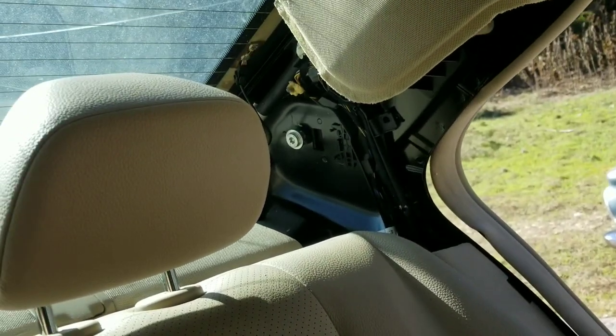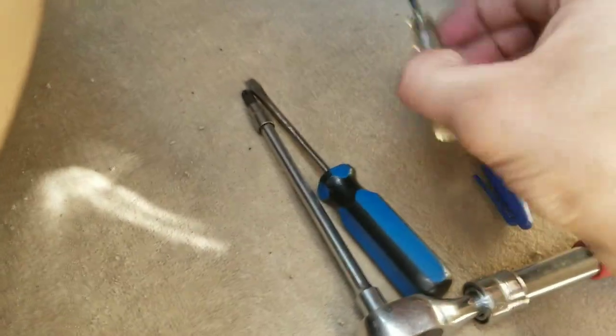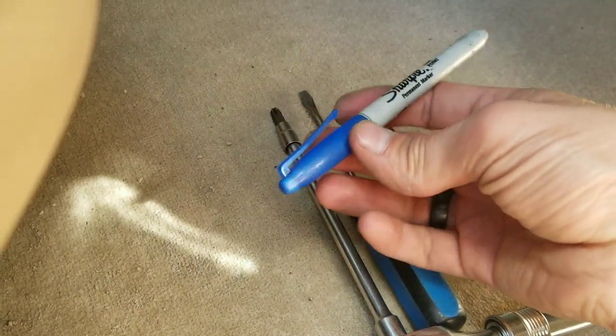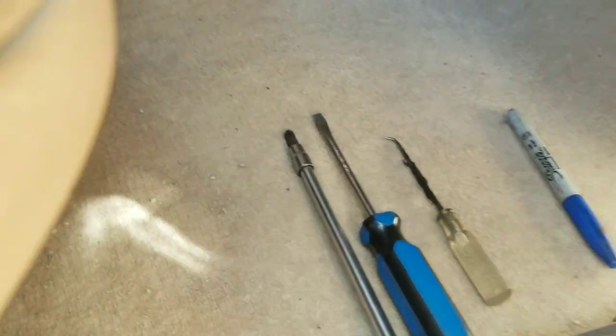Next we'll do the front. These are the tools I'm using: a T40 Torx, and there's one bolt up inside that does require a T45. And then just a small hook tool and a flat blade. And then a marker so I can mark each one — right front, left front, and so on.